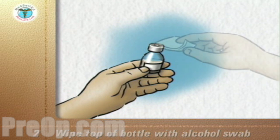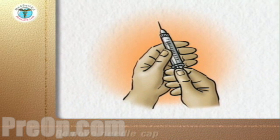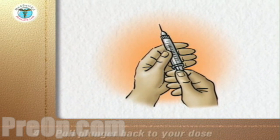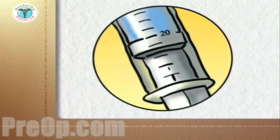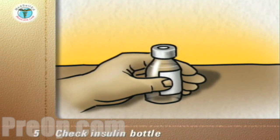Discard the swab. Pick up the syringe and remove the needle cap. With the syringe held upright, pull the plunger back until the end of the plunger is at the mark of your dose — in this example, 20 units. There is now air in the syringe. Check the insulin bottle to ensure you have the correct type of insulin.